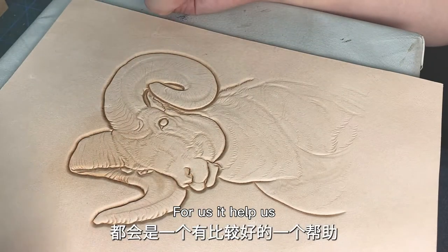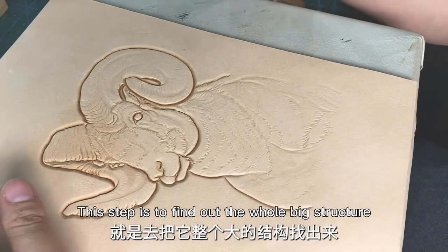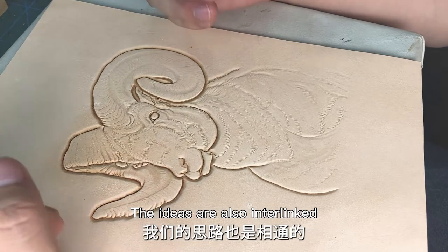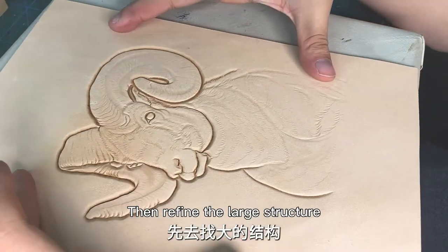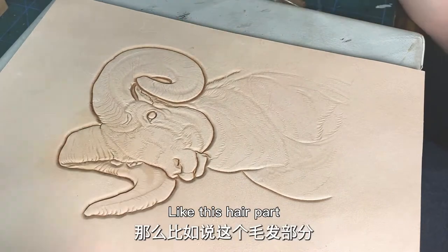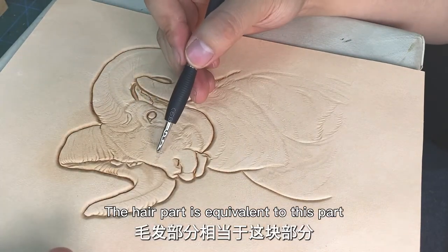This step helps us find out the whole big structure, including when making other things — the ideas are also interlinked. Then refine the large structure, like this hair part. The hair part is equivalent to this part.